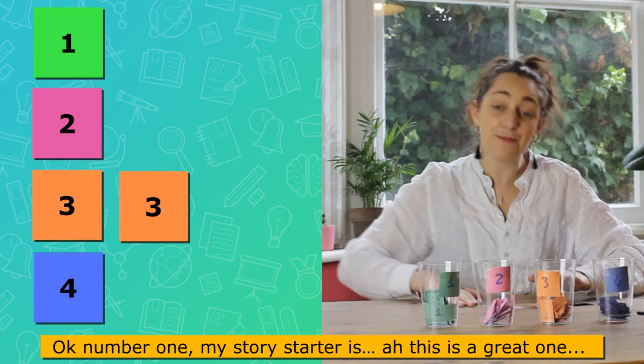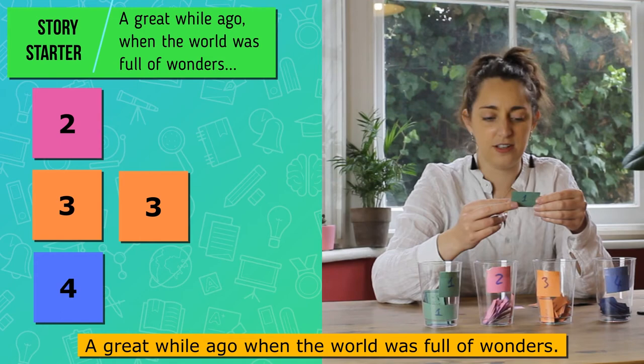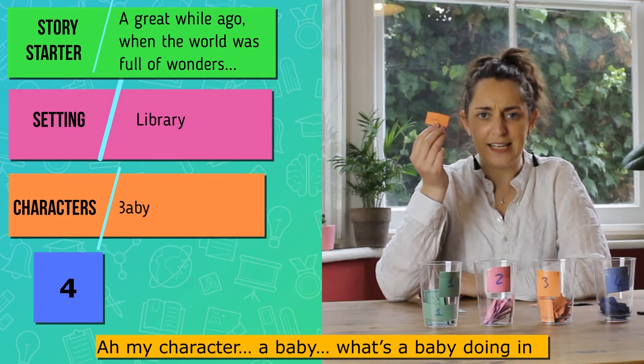Let's see what we get. Number one — my story starter is: 'A great while ago when the world was full of wonders.' I like it! Number two — my setting is a library. I like that, it goes well together.